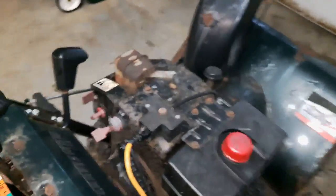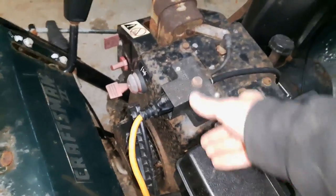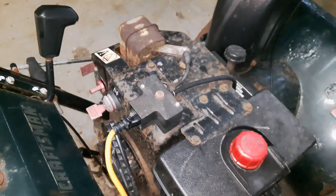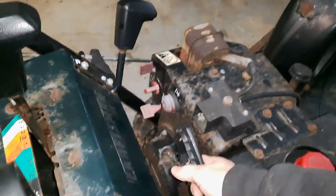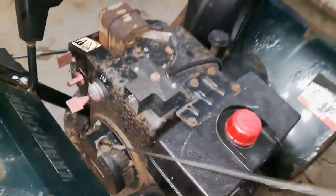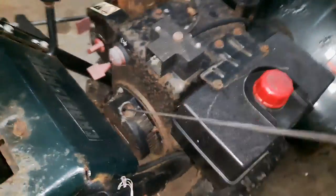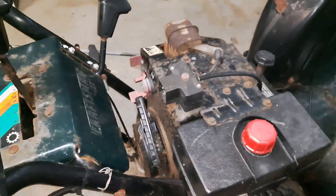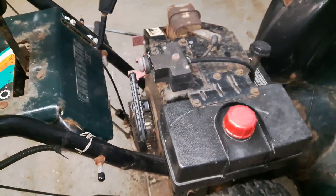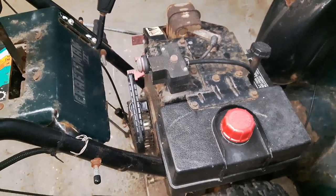It's definitely not gonna start with no fuel in the carb, but let's see if the electric start works anyways — that would be a big bonus. Perfect, the electric start works! I'm gonna try and pull it over to see how much compression it has. It definitely has some compression, so that's good.